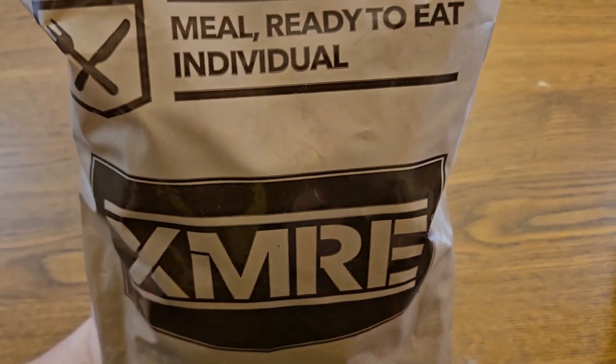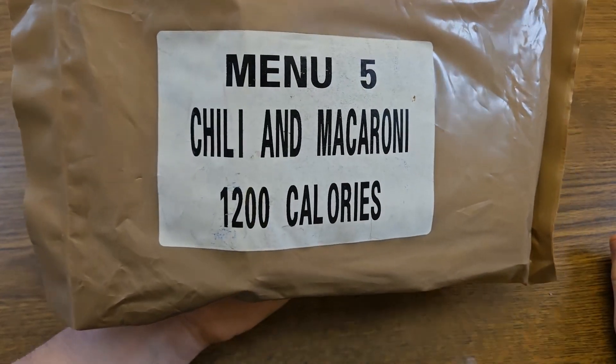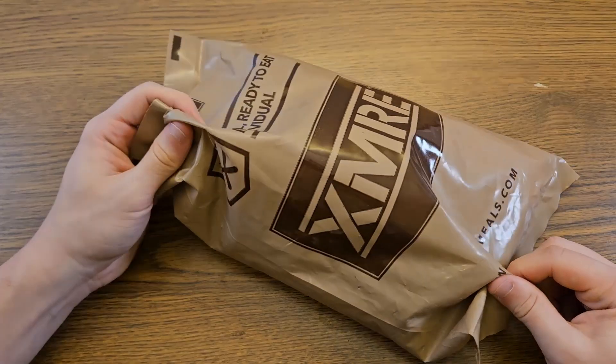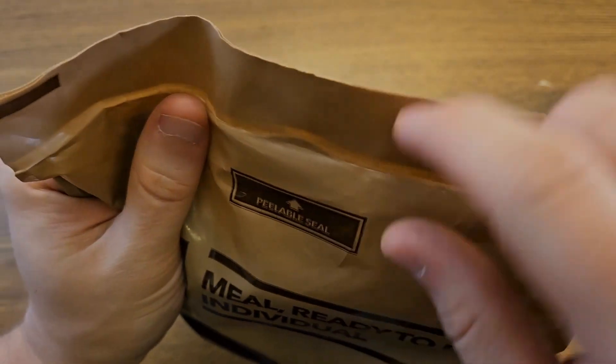This is an XMRE meal ready to eat individual. They have the menu posted on the back here — number five, chili and macaroni, coming in at 1200 calories. The outside bag looks almost identical to a US military MRE; however, this plastic seems to be a little bit more thin. They tout a peelable seal, so let's give that a shot.